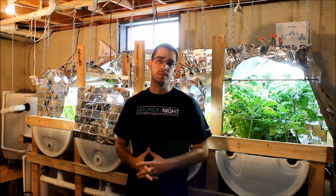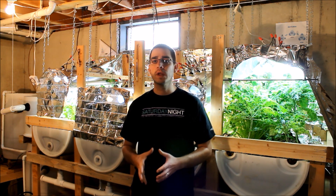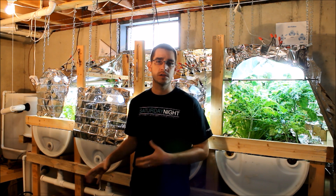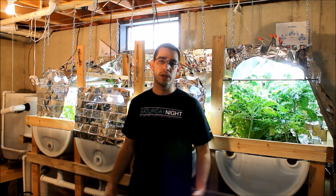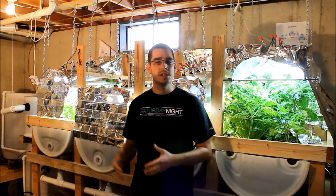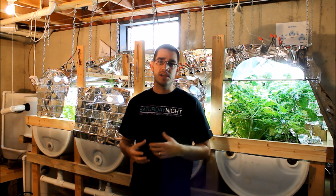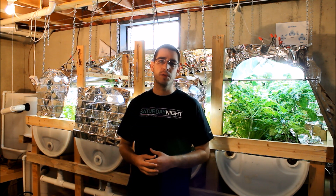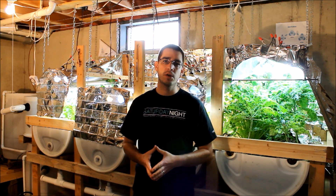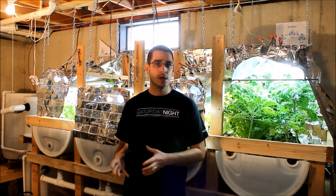This is the SSL thing we have with Simple Suburban Living, and today we're down here in the indoor aquaponics garden. I wanted to discuss something I get a lot of questions about: the monthly maintenance cost for the system and also the setup cost — how much did it cost to build and put it all together.